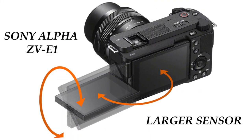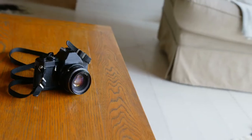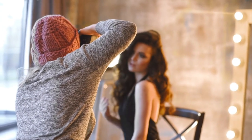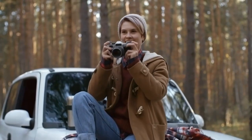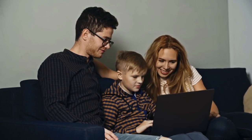The Sony Alpha ZV-E1 takes it up a notch with its larger sensor, giving you jaw-dropping 4K videos and 24.2-megapixel photos. Your content will have incredible detail and lifelike colors, making it feel like pro-level photography. The Alpha ZV-E1's real-time eye-autofocus and tracking feature is perfect for vloggers and creators on the move. It keeps your subjects sharp and in focus, whether you're filming dynamic scenes or conducting interviews while walking. With the Alpha ZV-E1, you can focus on your storytelling without worrying about adjusting focus, taking your visuals to a whole new level of professionalism.